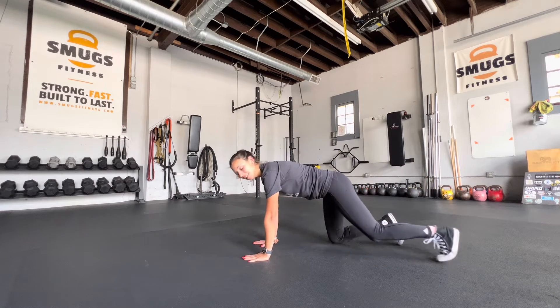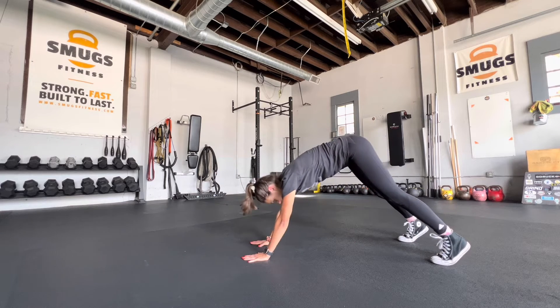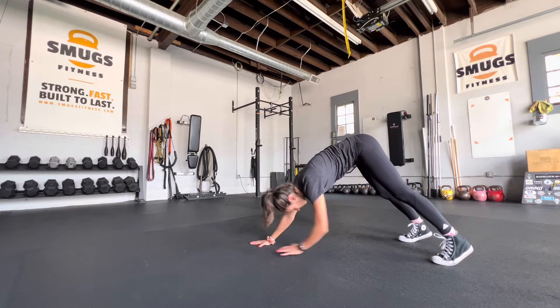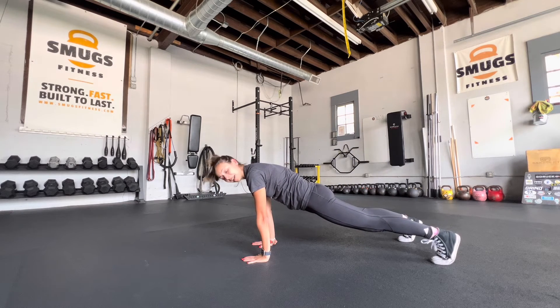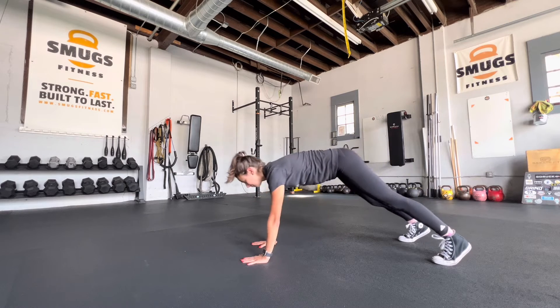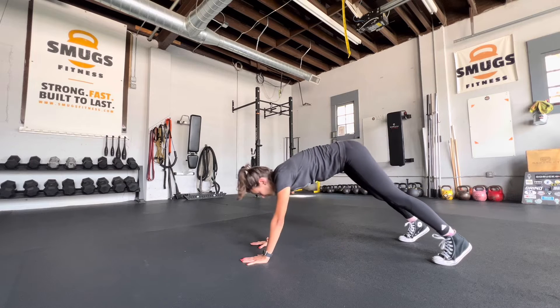We're going to go round two in three, two, one. Press on back. Nice, slow and controlled. We only got three rounds — this is a pretty quick one, just a minute and a half of work. Don't forget to hit that high plank after each tap. 15 seconds.